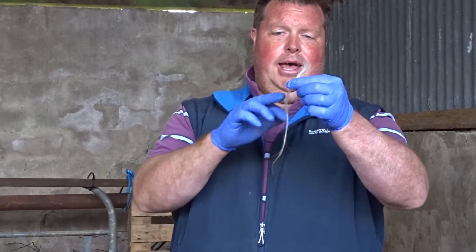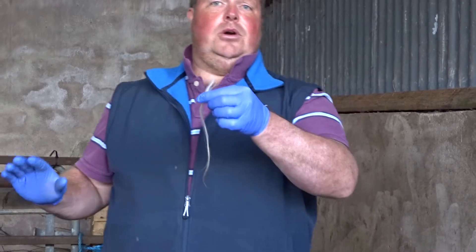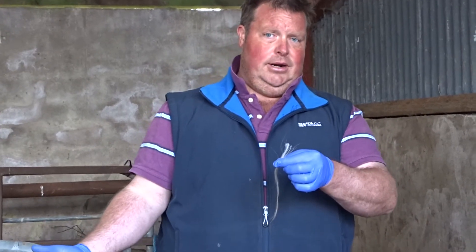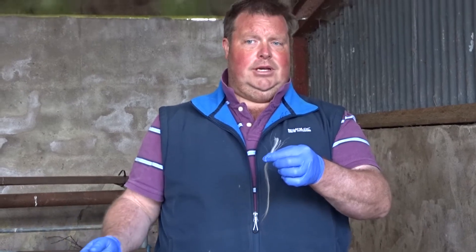Down here there may be a little dirt — I don't mind cutting it off. Cut hair from the animal is absolutely useless; there's no point in cutting the hair out of the animal. I want to make that clear: the root follicles are what's important.